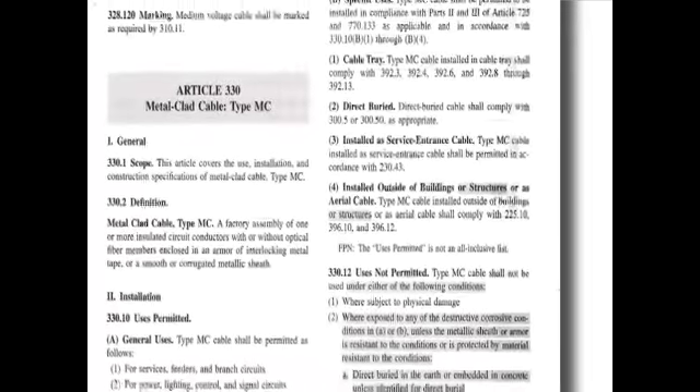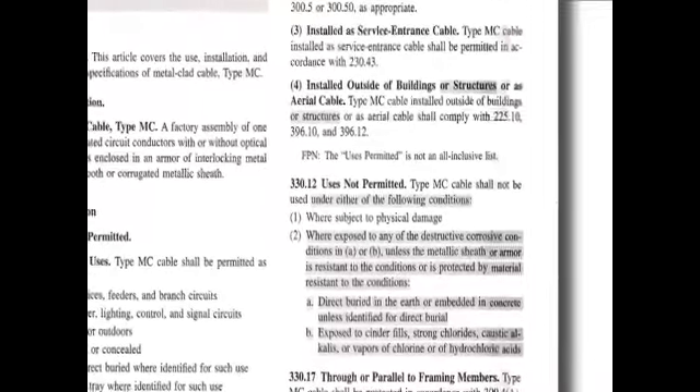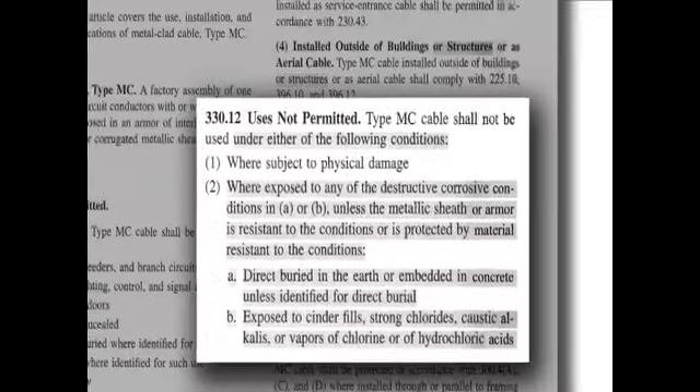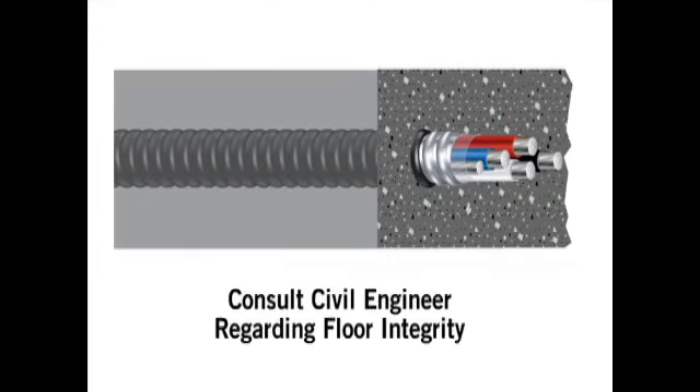When the armor of MC cable includes a jacket and is identified for direct burial, it can be encased in concrete per NEC Section 330.12. Whether installing jacketed MC cables or conduits in concrete floors, care should be taken to avoid compromising the strength or integrity of the floor. Prior approval from the civil engineer and local inspector is recommended before proceeding with this type of installation.